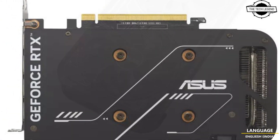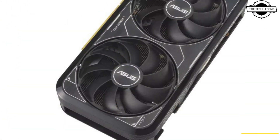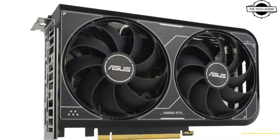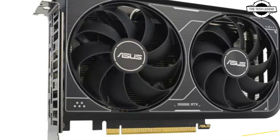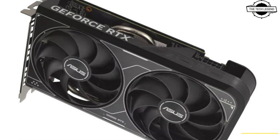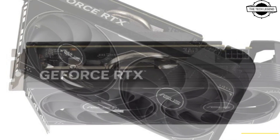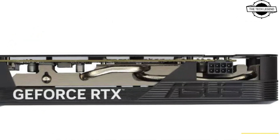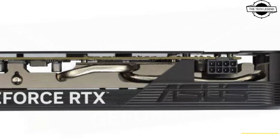It is part of the Asus Dual Series, known for its dual fan cooling solution. The card utilizes axial-tagged fans, which are designed with extended fan blades and a barrier ring to enhance airflow and cooling efficiency, and an aluminum backplate reinforces the card's durability.